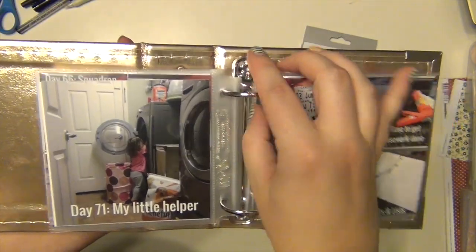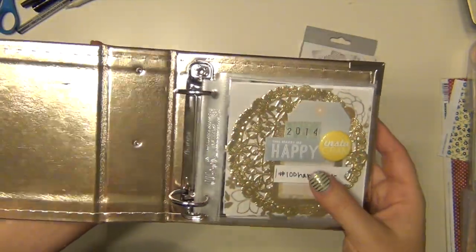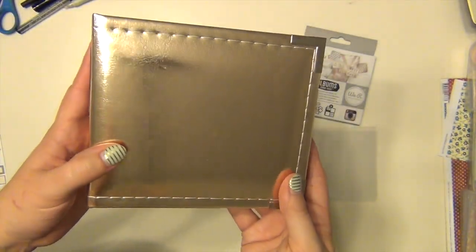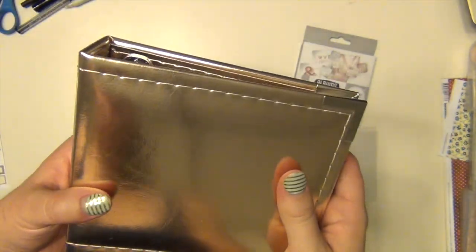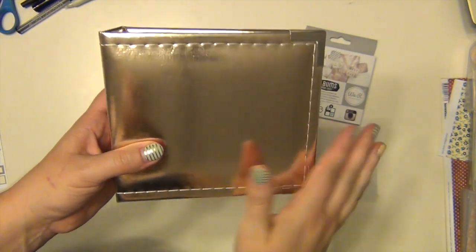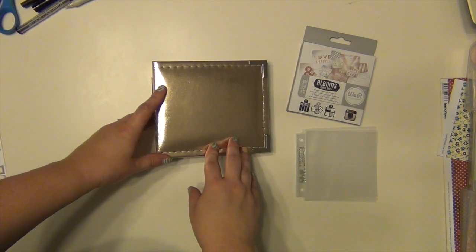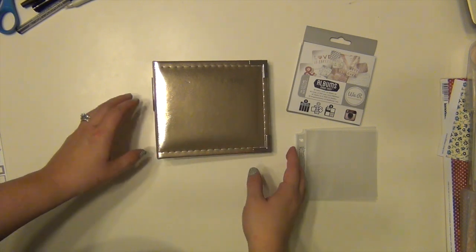I just wanted to share this with you and show you how I used this album. I've seen people do Week in the Life with these albums, and trips and travels. I love this size — it was so fun to work with and so different and so easy just because it's smaller. You can't go overboard with embellishing. I'm very happy that I finally finished this — I just got it done tonight. If any of you have used these little 4x4 albums and have them posted online, put a link in the comments so I can see them too. I'd like to get more of these albums and want more ideas on how to use them.